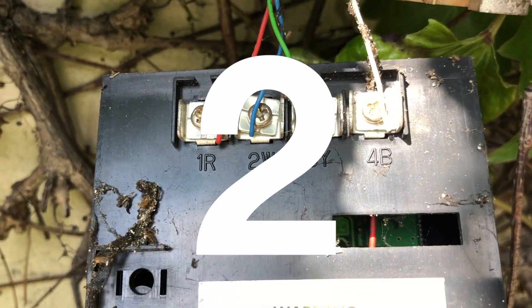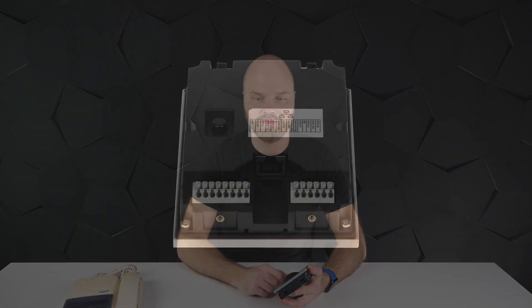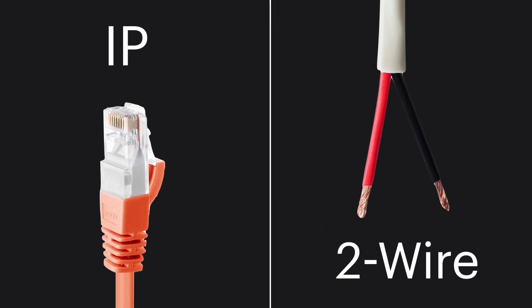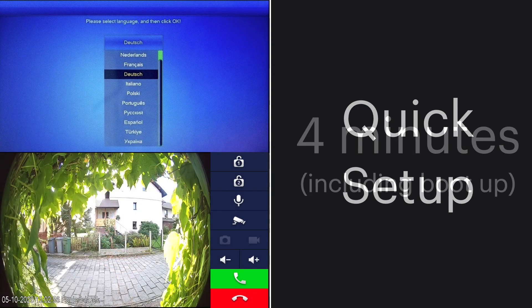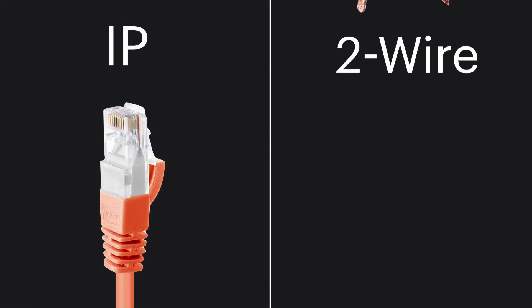Fortunately, this video intercom has two different interfaces: the regular IP interface with regular PoE, and the two-wire interface. When you look at the IP interface, you have this quick setup feature, so from starting the device to operation it just takes around four minutes. Very easy.